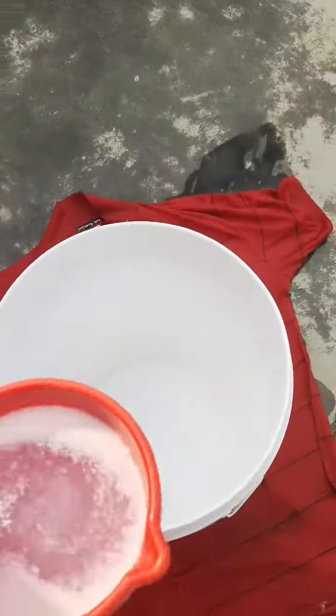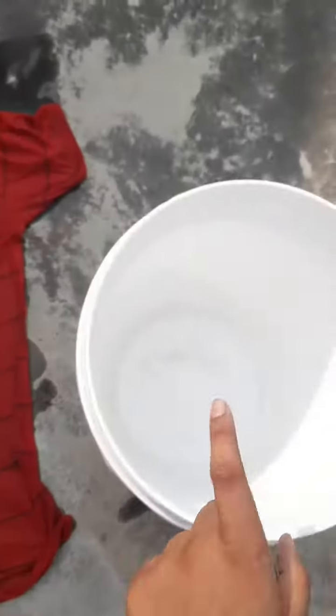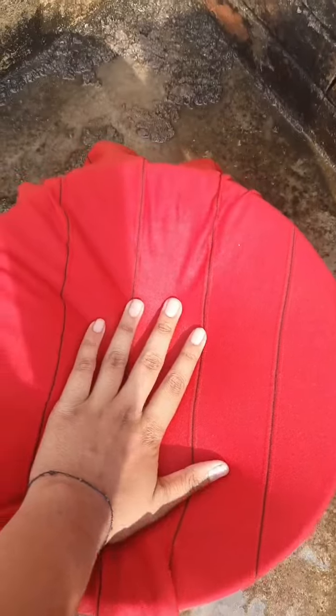Now you have to take the detergent water. Put the shirt over the bucket, like this, but be sure to leave some space for the water. Now pour the detergent water over the shirt onto the bucket.